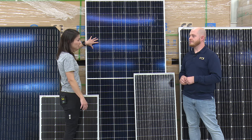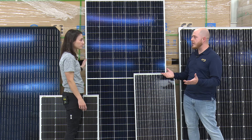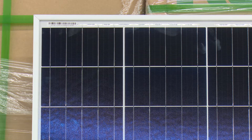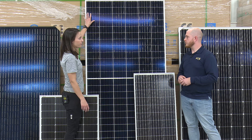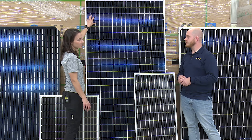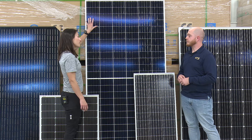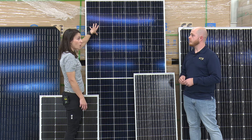Now this is a 72-cell panel, which you helped me drag over here. It's not the heaviest, but it certainly is awkward — I wouldn't want to go up on a roof with it by myself. We're just talking about the number of cells: it's about a foot or maybe 16 inches taller than the other panel. There's some additional weight, but you have a greater output — 320 watts versus this being a 410-watt panel.